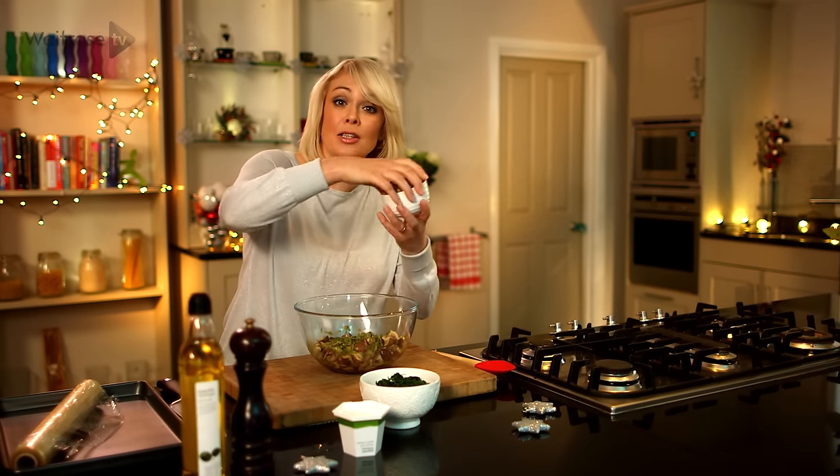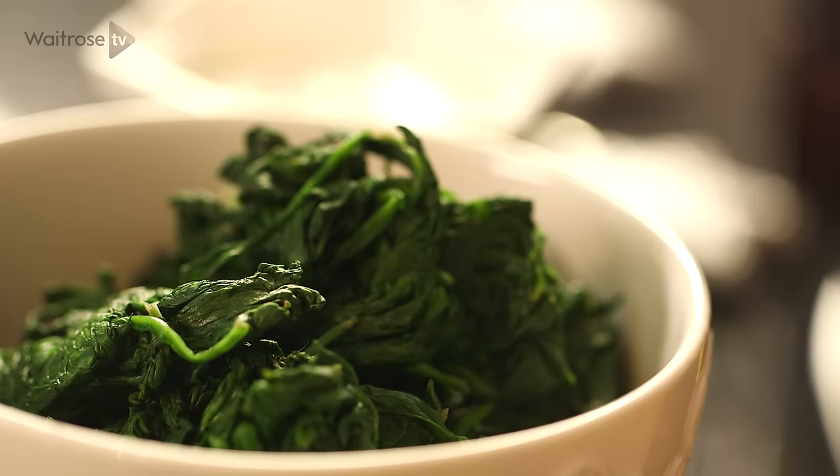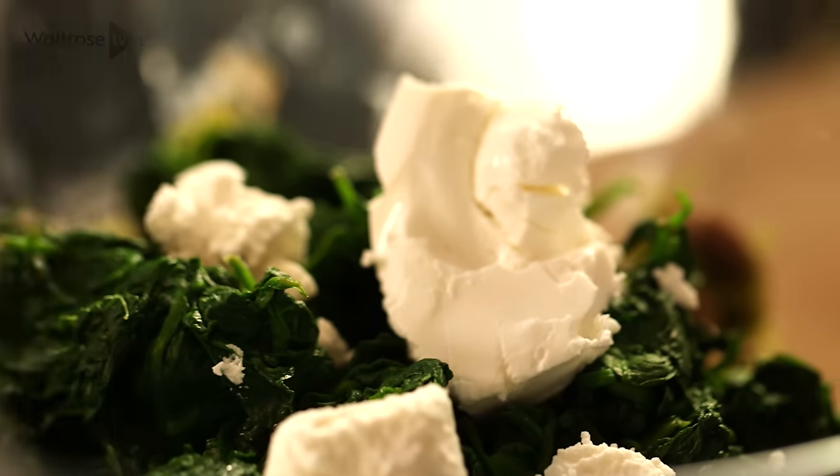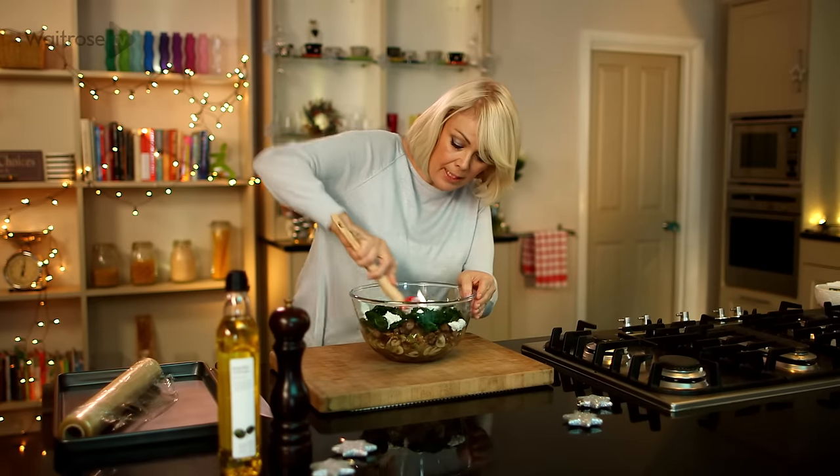Now the mixture's cooled, so I'm going to add some chestnuts. These are those vacuum packed ones — I've just crumbled them. And I've got some spinach here that I've cooked and cooled — in that goes. And some soft goat's cheese. Just give that a good mix together.